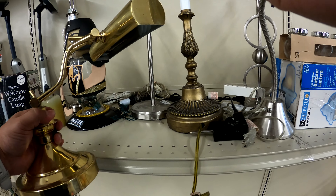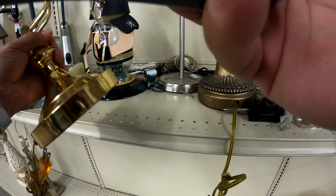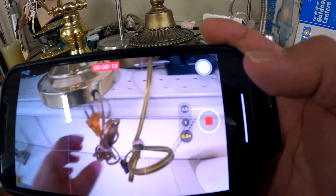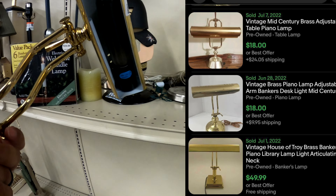Another nice little lamp — I think this is copper, six bucks. Added Taiwan — I believe this is vintage, basing it off of the cord. Does it work? Let's find out, friends.